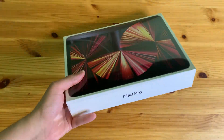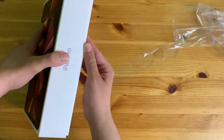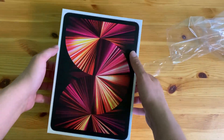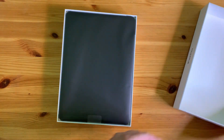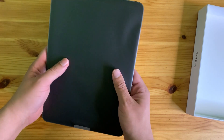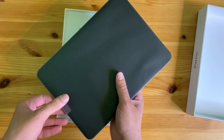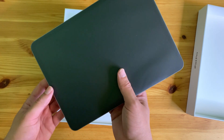Let's jump right into the unboxing. There it is — brand new iPad! It's the 11-inch version, the smaller of the two. The other one is 12.9 inches.